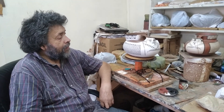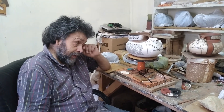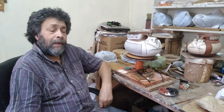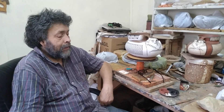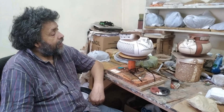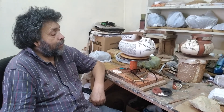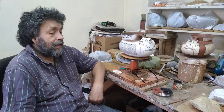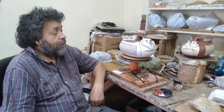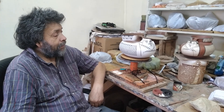Yo empecé en este hermoso oficio en mi juventud, con amigos, movidos principalmente por la inquietud del trabajo artesanal, de explorar materias primas, también con profesores de la Universidad de La Serena que nos apoyaron bastante. Y, aprovechando también lo rico que es nuestra región en lo que les decía, en las materias primas.